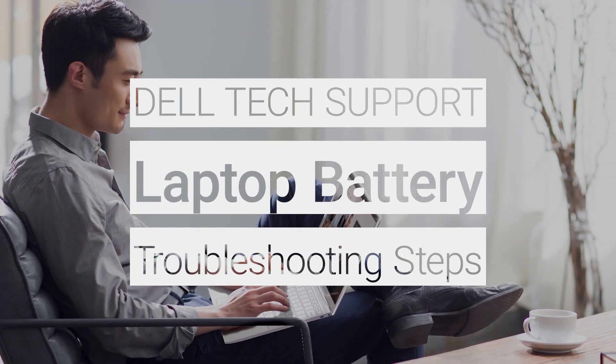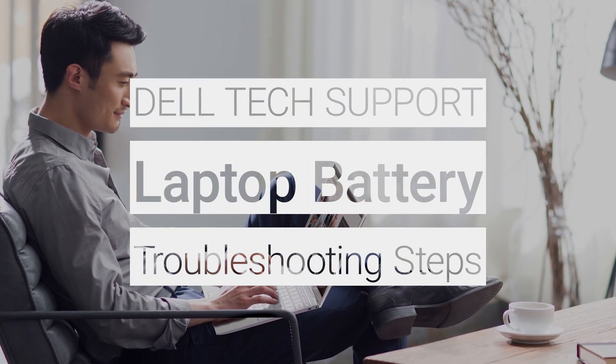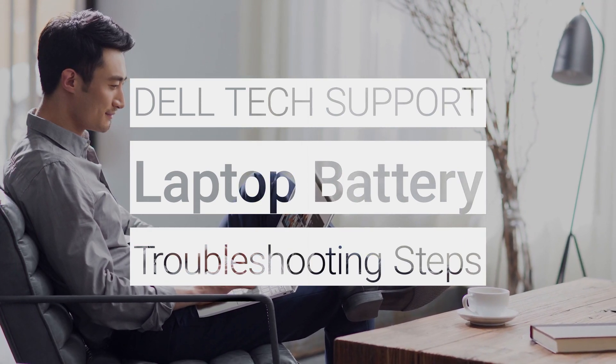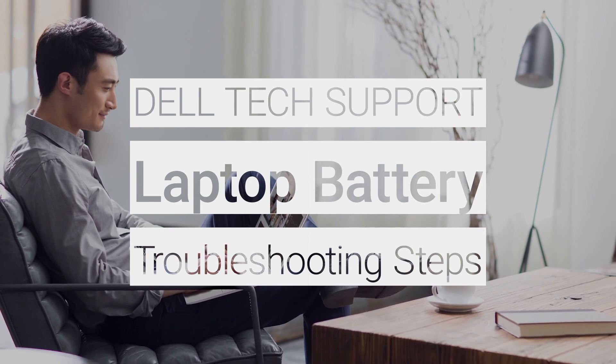If your laptop battery is not working or it's not holding a charge like it should, this doesn't always mean you need a new replacement. Try these troubleshooting steps to help resolve common battery issues.